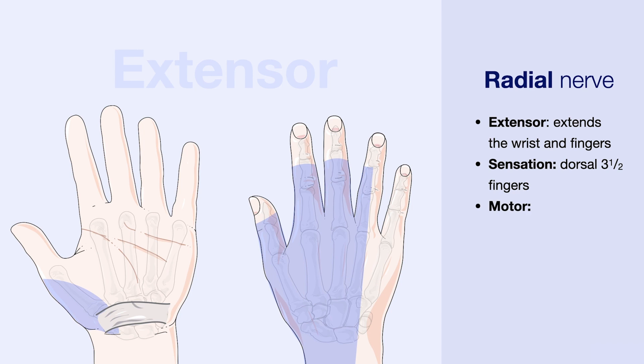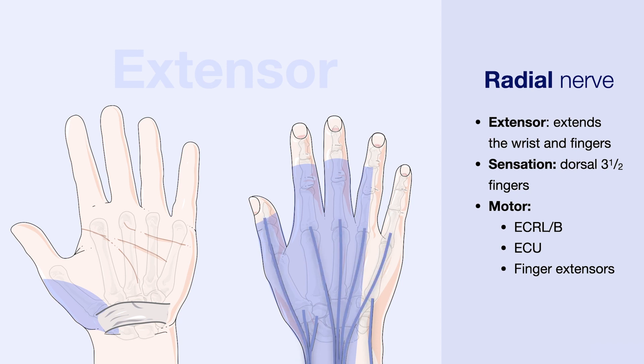In terms of its motor supply, it supplies the extensor carpi radialis longus and brevis, which extend the wrist on the radial side, as well as the extensor carpi ulnaris, which extends the wrist on the ulnar side. It also supplies the finger extensors that extend the thumb as well as the second to the fifth digit.